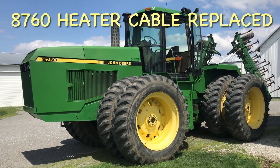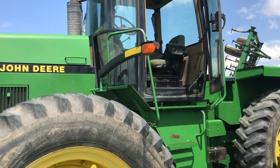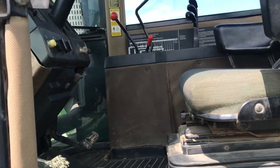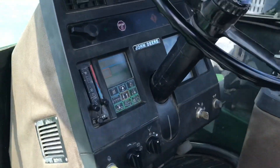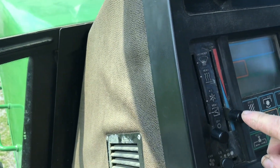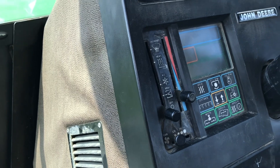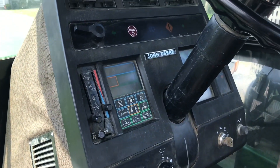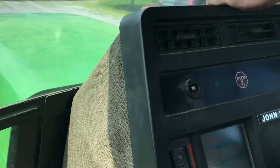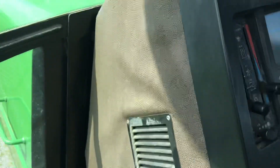Welcome back to Heilman Performance. We're at the farm and our AD 760 has been having some issues with the air conditioning not working correctly. It's always hot, and the Freon — coolant refrigerant — checked okay. What we found is the cable that runs to the box up front is actually broken, so it's going to be replaced. This video is going to show you how to replace the cable.